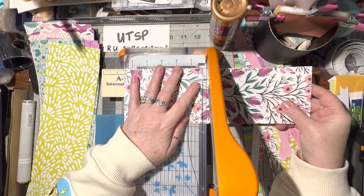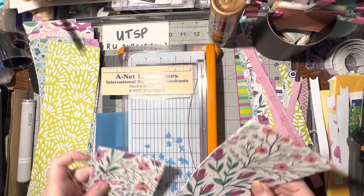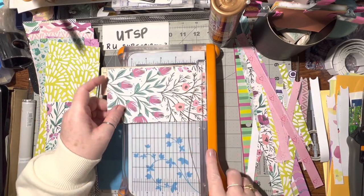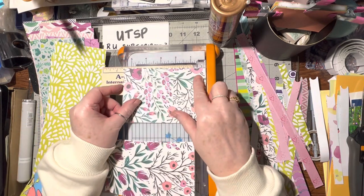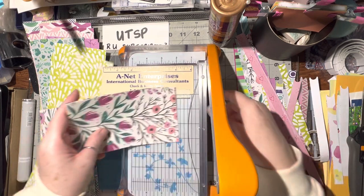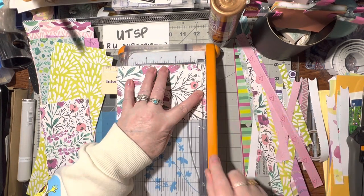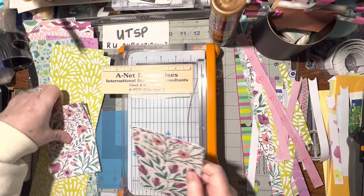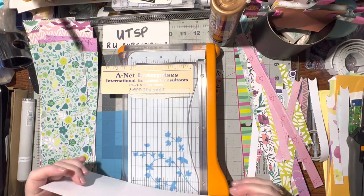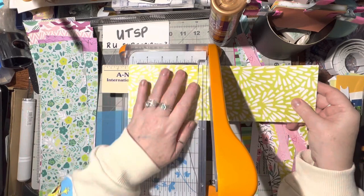Six inches again - this is gorgeous. I just cut that the wrong way - oh well. I cut it at five and a half probably. Well, that's okay - I can do this one at six inches. Six inches there - I guess I'll have to use those up first. It doesn't really matter.